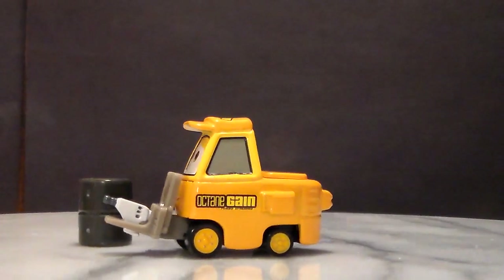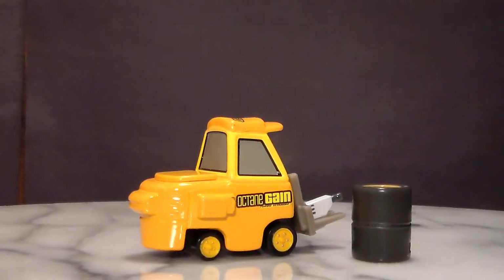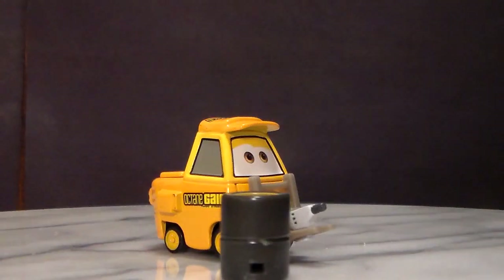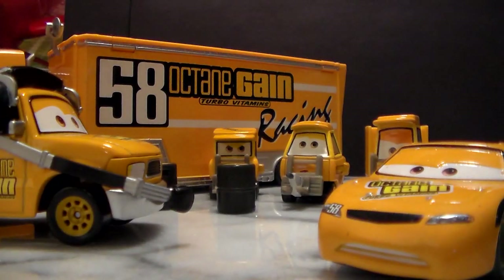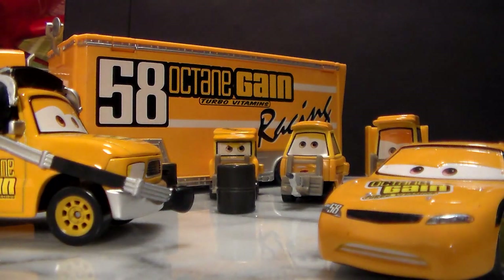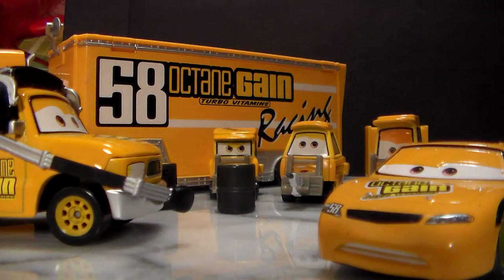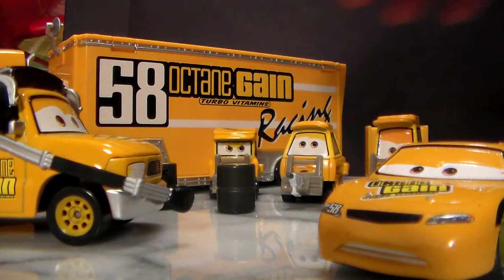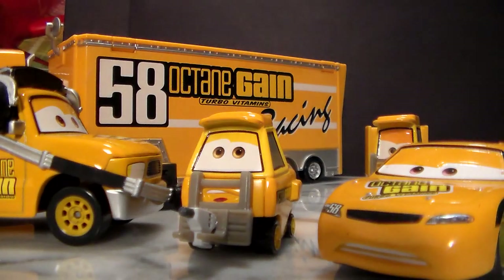Here's the wide pity. It has a tool gun as well as little skinny forks to hold the tool gun, and also a stack of tires. Now I actually have the full Team Octane Gain, except there's only one I need, and that is actually this pity but with wide forks and no tool gun.